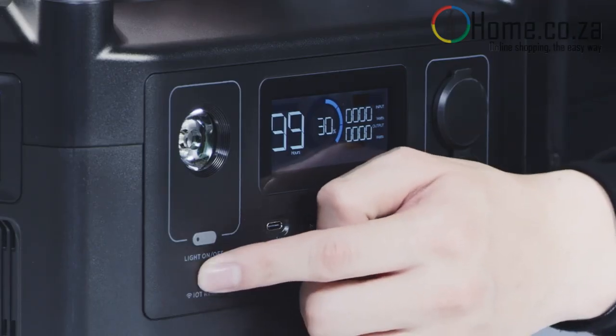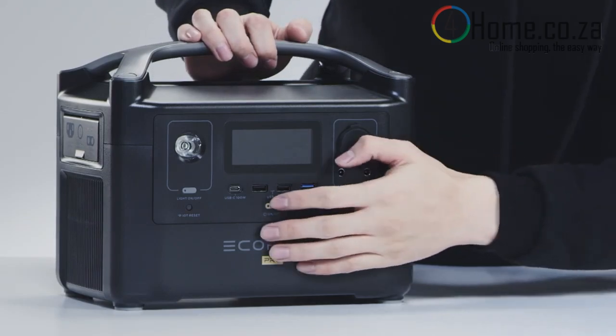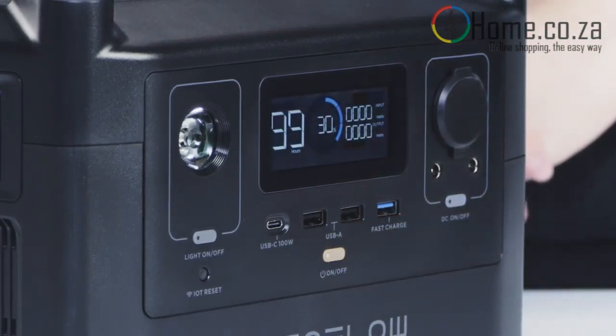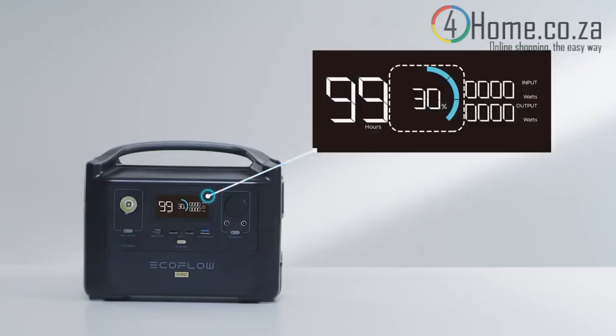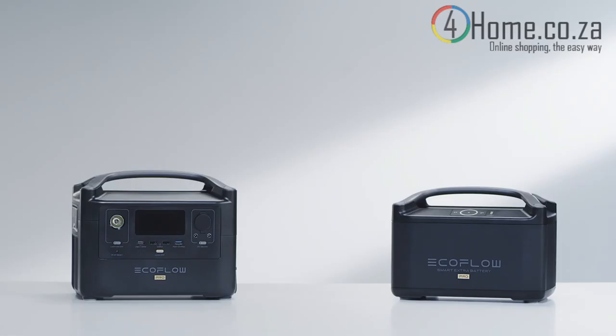The IoT reset button connects the River Pro to the EcoFlow app using Wi-Fi. Turn the device on by clicking the power button. At the center of the River Pro is a vivid display that provides important information about the power station. You can access the current battery percentage, view the inputs and output loads, and check how long you can continue to power your devices for. After connecting the extra battery, the River display screen will showcase updated information.